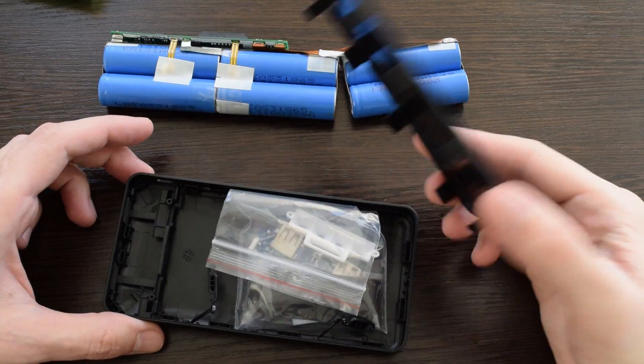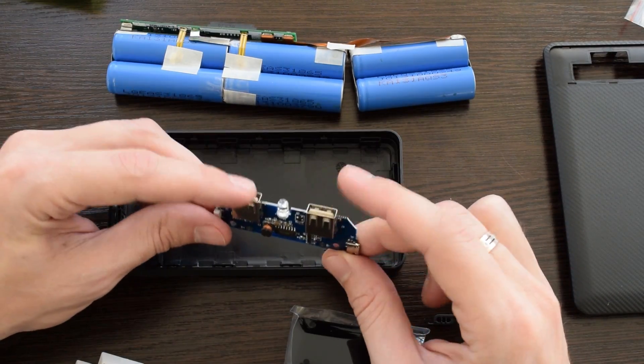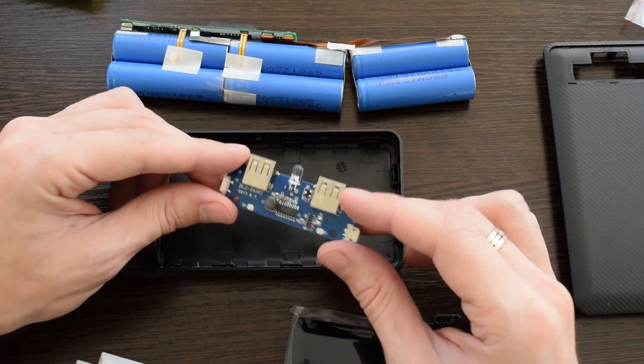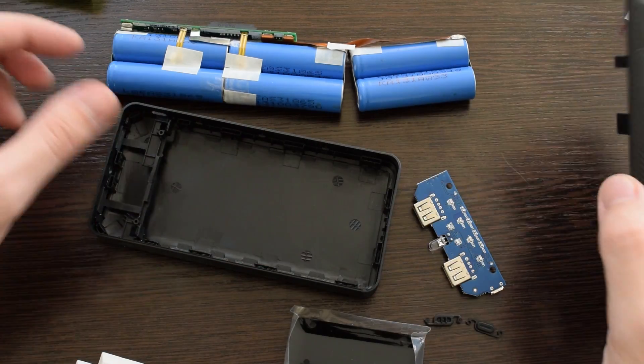The biggest one costs $2.50 and can fit up to 6 cells. Here we have 2 USB ports, 2A each, and an LED flashlight. It's more of a DIY project which requires some tools and soldering skills, so it's not for everyone.